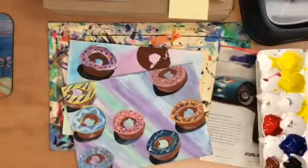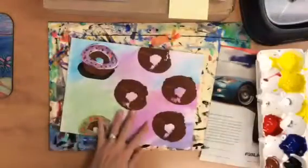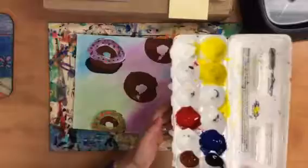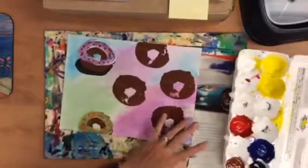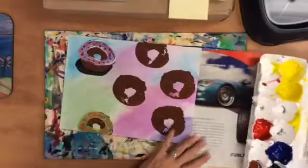Today we are going to add the icing, decorations, and shadows. You'll be using your tempera — this is liquid tempera — it's going to be in these egg cartons. You'll have the primary colors, black, white, and brown.